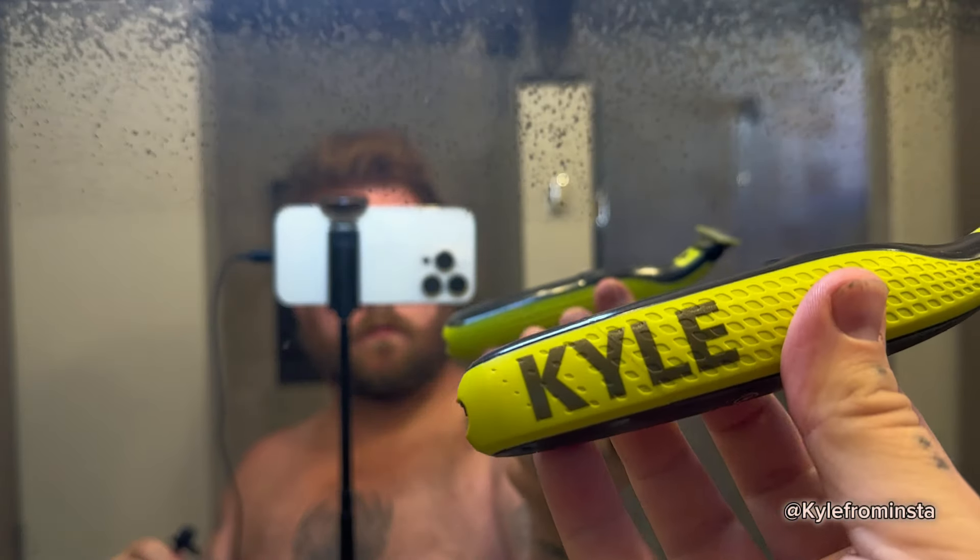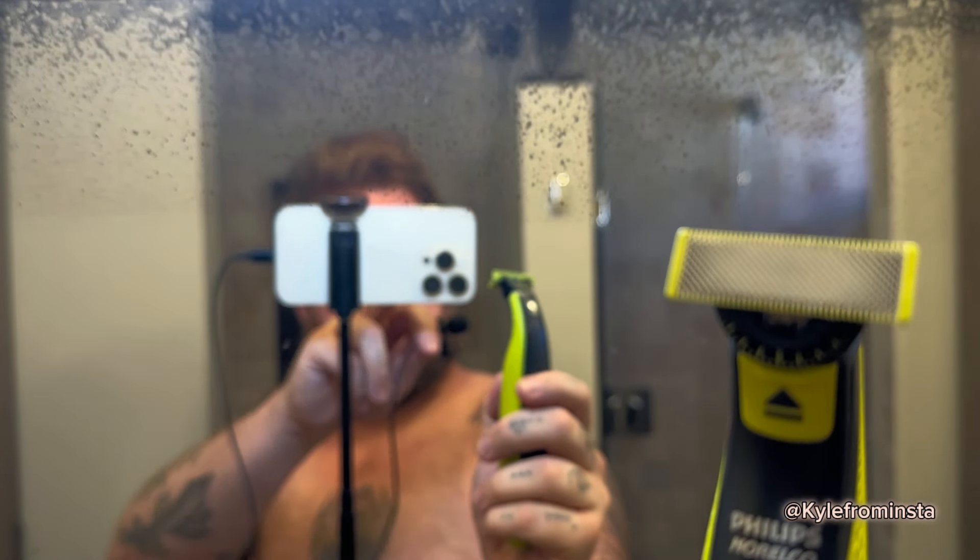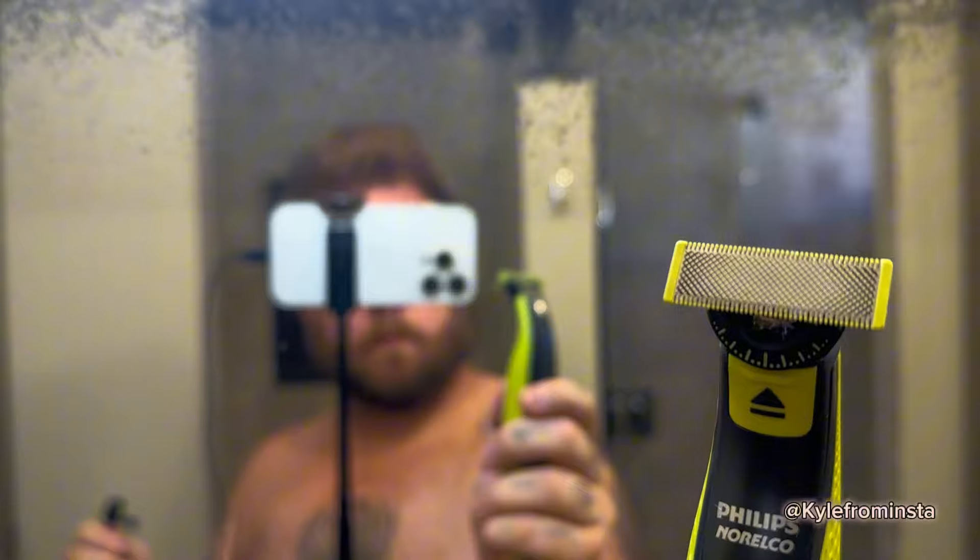If you don't have both, you can totally travel with one of these — it'll get a lot of everything done. But I do prefer the option of a closer shave. This is non-sponsored, but Philips did gift me this in the past and I absolutely love it. Whether I'm traveling or not, I highly recommend one of the One Blades. I really do need this shave.